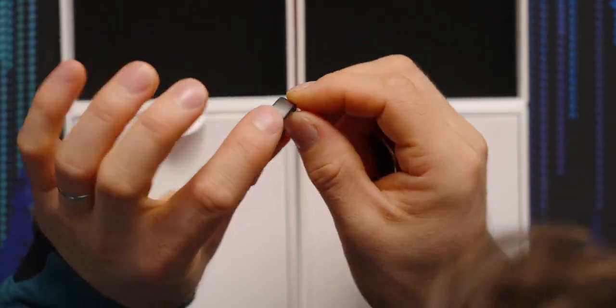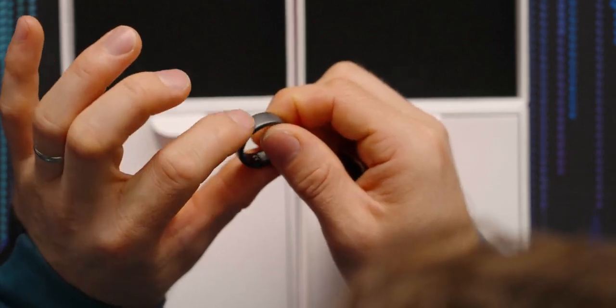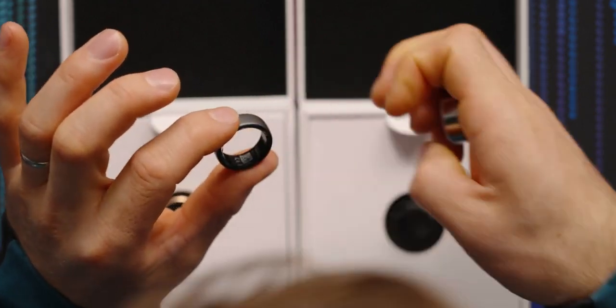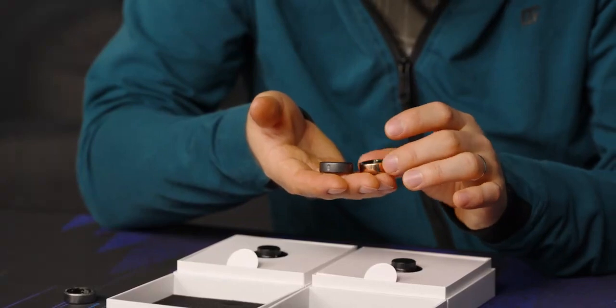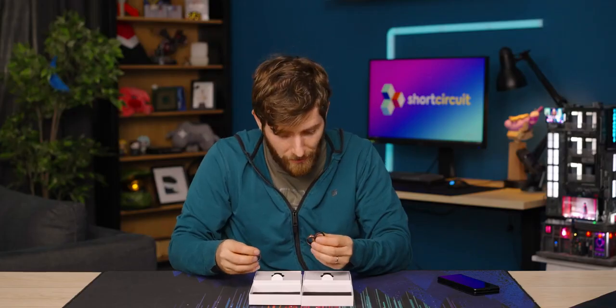The Gen 3 Horizon, by contrast, does not have that ridge. So in order to make sure you've got it oriented correctly, they've got a little dimple that'll help you line it up. It's also available in a new rose gold color. And regardless of which color or style you choose, they've got a lot in common.